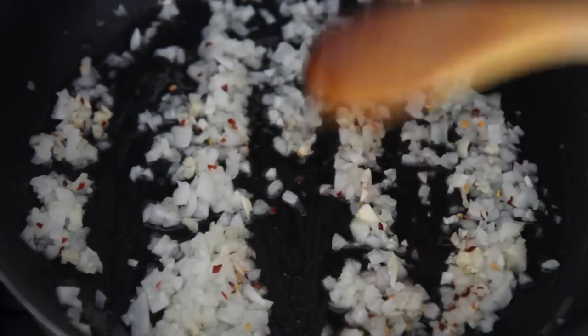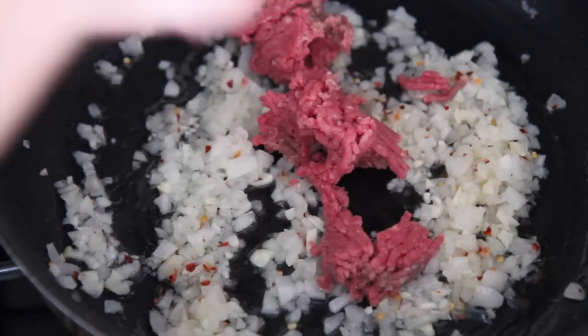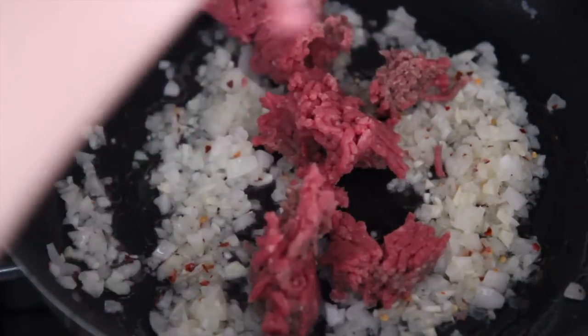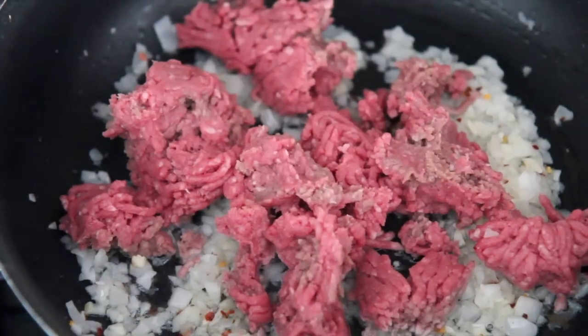I used one pound of ground beef. Break it up with a wooden spoon. This complete recipe along with more detail will be over on my website, cookedbyJulie.com.